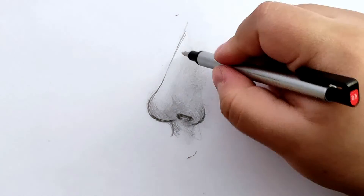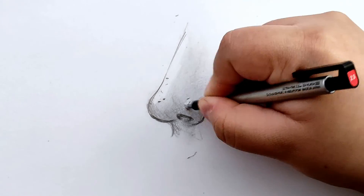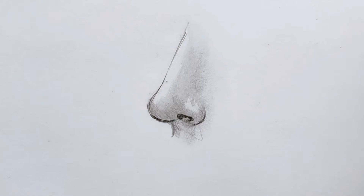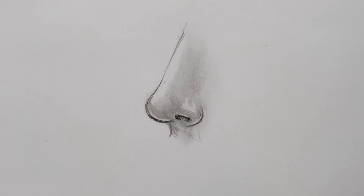Lastly, use a precision eraser and a kneadable eraser to remove some graphite from the base of the nose, wing, and top of the nostril. If you shaded the nose bridge, make sure that area is of the lightest value, since that's where the light hits the most.